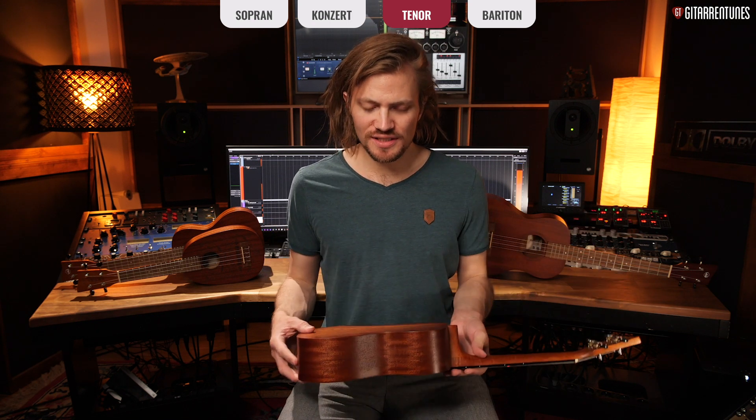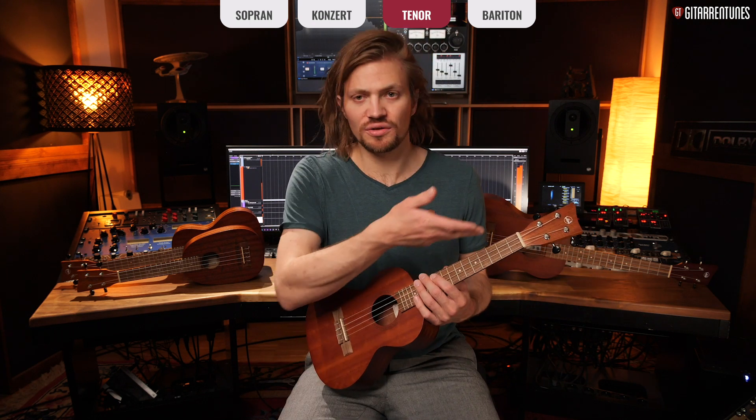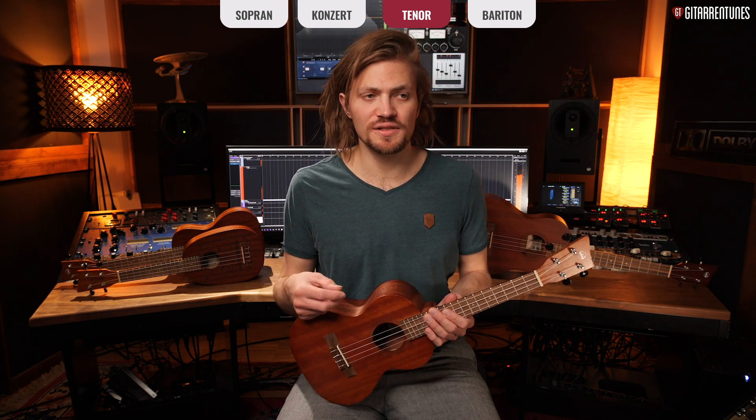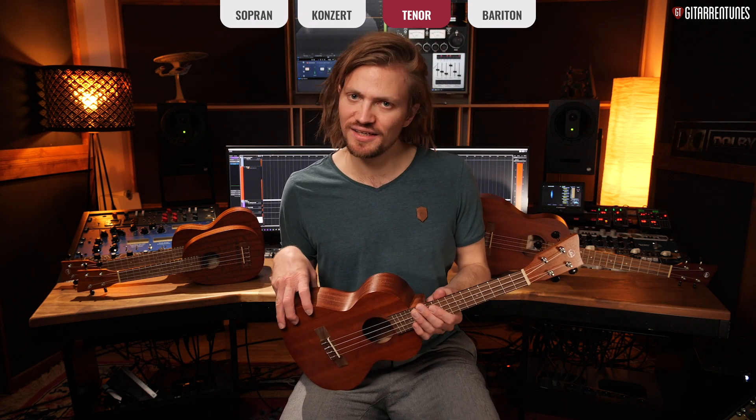These three ukulele forms are the most common ones. As you can now hear, the tenor ukulele is already quite far from the soprano — it's much larger, has a longer scale length, a bigger fretboard, and plays differently. They all still have that Hawaiian sound, that Somewhere-Over-The-Rainbow character, though the small soprano is still a bit more twangy and the tenor already leans toward a guitarlele or guitar feel.